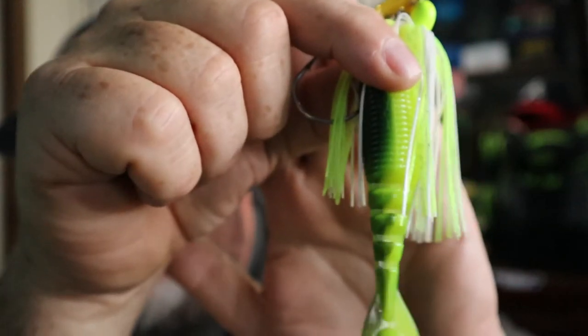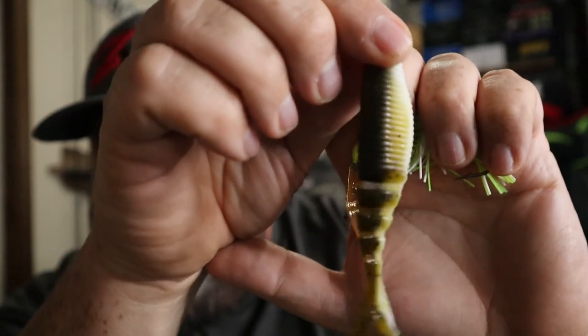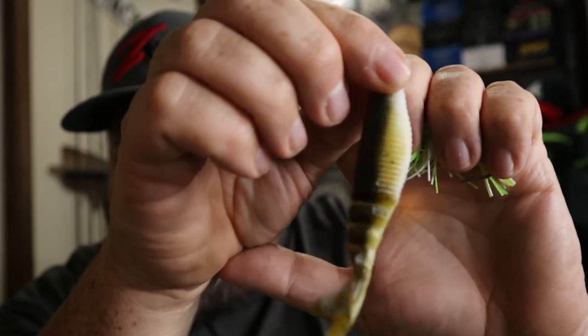If the water's a little stained, the sun's not going to make that much difference — it's just going to reflect onto whatever color the water already is. So you want something that contrasts and stands out. You're going to want something with a little white chartreuse, or maybe something like this two-toned chartreuse and green pumpkin, or a white and green pumpkin two-tone. When that's in the water doing its shimmy on the back of the Jackhammer, it gives the bass something to focus on in slightly stained water.